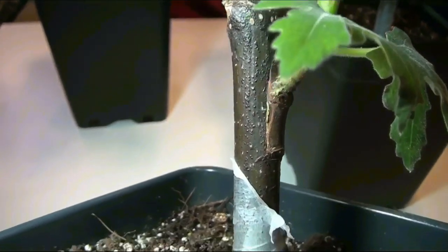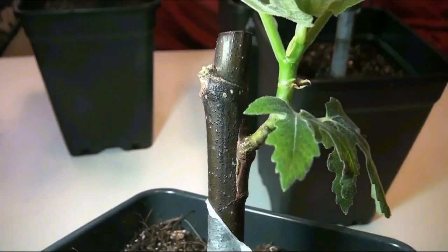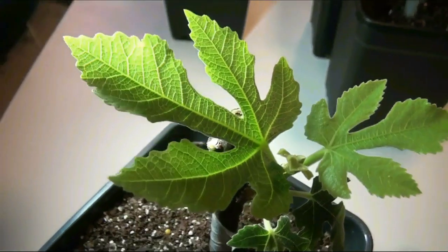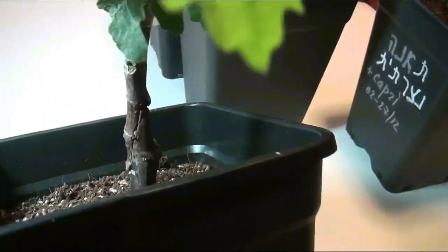As a rule I use chip bud grafting. It's simple and effective. But sometimes I use other types of grafting — for example, a whip and tongue graft on this plant. It's a little more difficult but very effective.